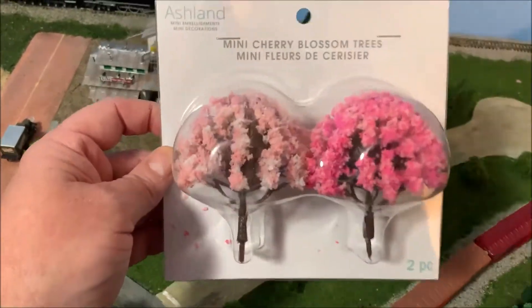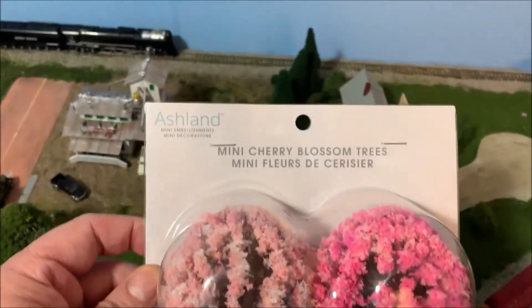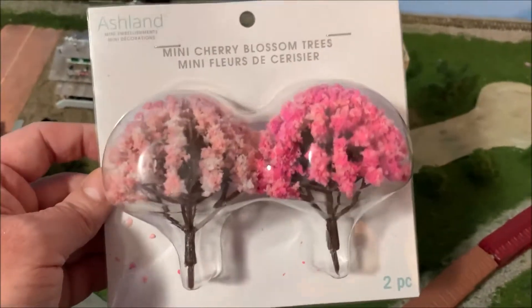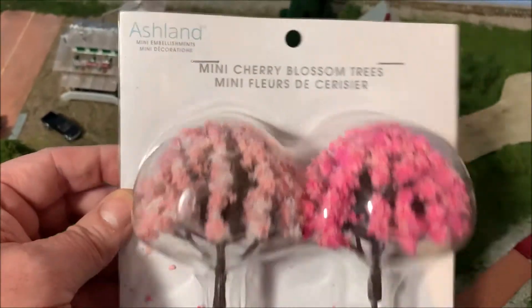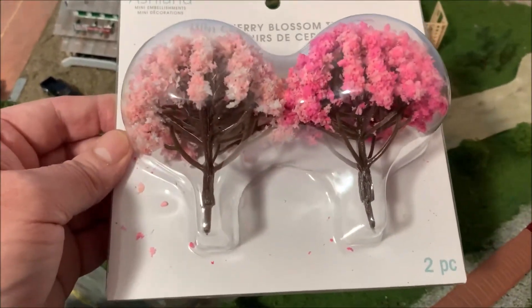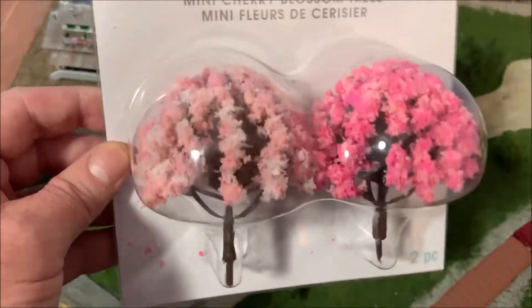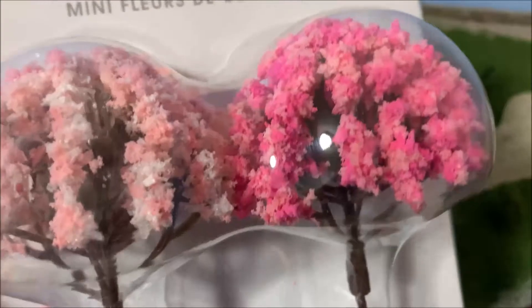Okay, I'm back. I found these mini cherry blossom trees from Ashland - of course they're from Michael's. I've decided I'm not going to do a 'New Item Sunday' if all I get is trees from Michael's, because y'all have seen them all. If I find anything different and bought it, or if I don't have a lot of items for an episode, I'll just show them off before I actually use them.